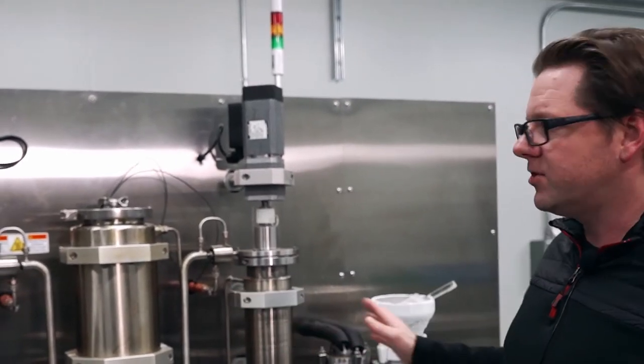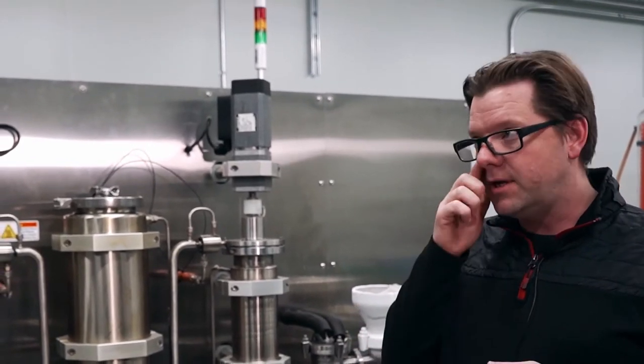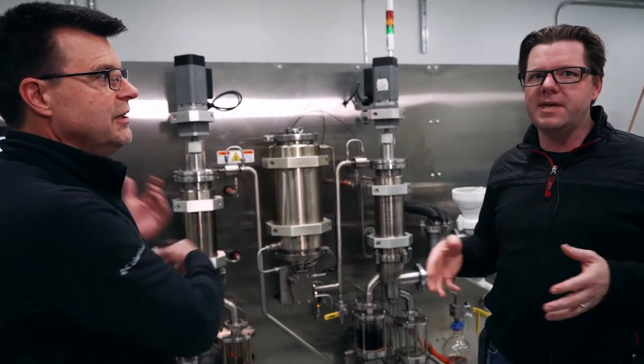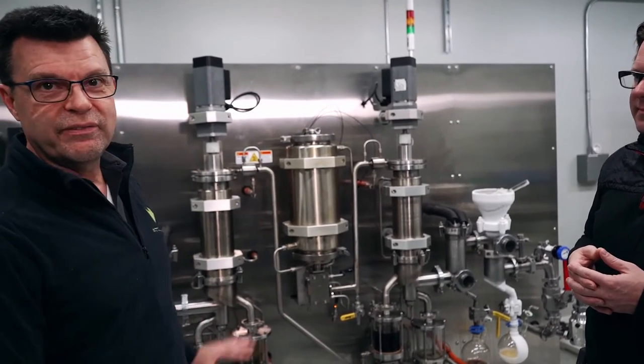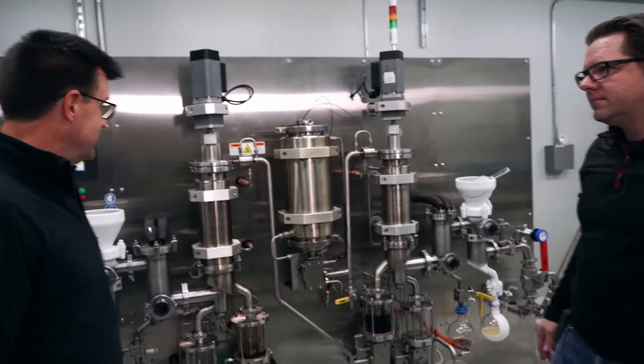That's what we call automation: automating the transfer from first stage to second stage, automating mass flow rates, and automating all the parameters so you can really control your system. That's fundamental GMP operation — automating the testing, ensuring everything is well-regulated with temperature, vacuum, and pressure.